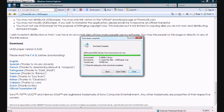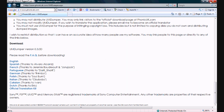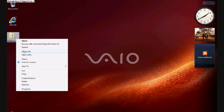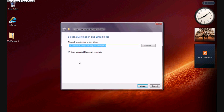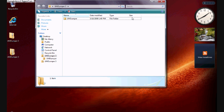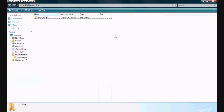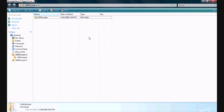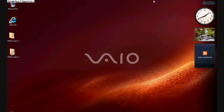There we go. Now you can exit that window and close the search. Go ahead and right-click on the UMD Dumper file you downloaded and then go to Extract All. Now that your extracted folder is up, go ahead and right-click on the UMD Dumper and then go to Copy. There's only going to be one file in the folder, so just copy the UMD Dumper file.